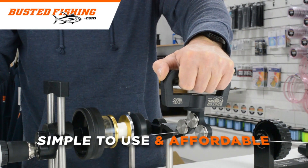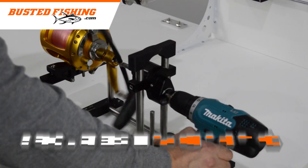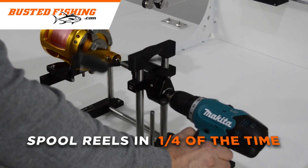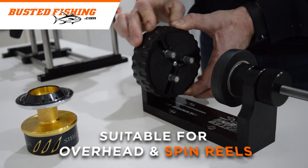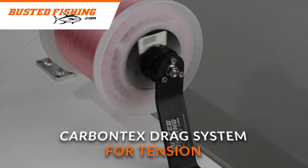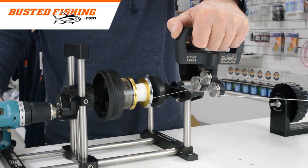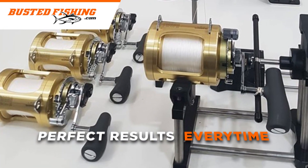Simple to use and affordable, the Busted Fishing Linewinder can spool reels in less than a quarter of the time with no effort. Don't risk losing a fish due to line digging in on itself. When used in conjunction with the Bees Knees Reel Spooler and Rollered Line Leveler, you get perfect results every time.